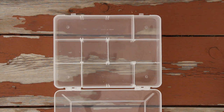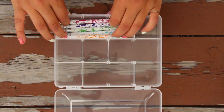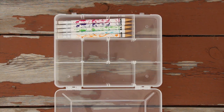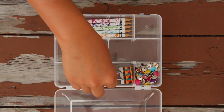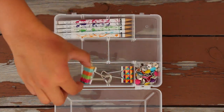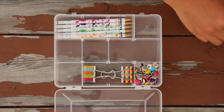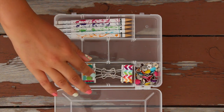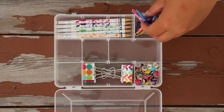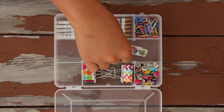I'm just taking out some of the dividers, and the longest section is where I'm going to put my pencils. Next, I have some thumbtacks I'm putting in there, and now I'm putting these cute binder clips in. I found these at the dollar store and I just had to have them. Next, I'm putting some paper clips inside my container because you always need some paper clips.